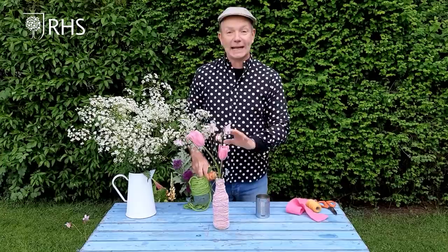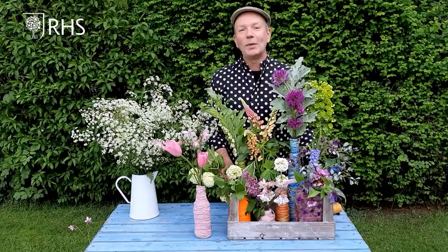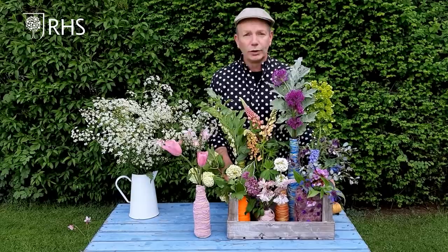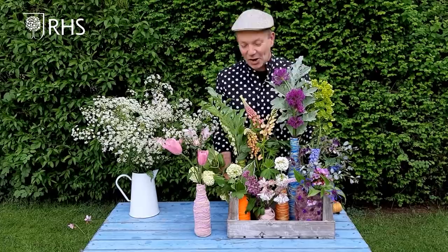Why not make a little collection of these items and group them together, as I've done here. I've placed together a selection of different bottles at all different heights, and I could group these around my doorway or put them at the entrance to the gateway where people walk past. When people are walking, they're going to enjoy the fragrance, the smell, and they're going to feel uplifted. How wonderful if you presented some of these to our vital workers doing that wonderful work in our hospitals, emptying our refuse bins, working in shops, in care homes — let them feel uplifted by the power of flowers.